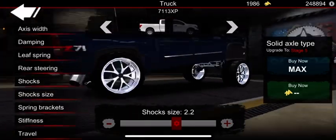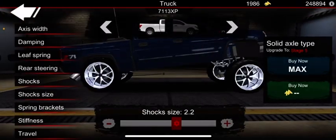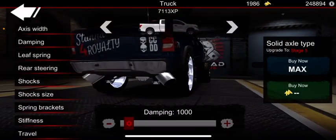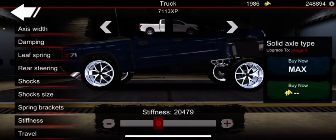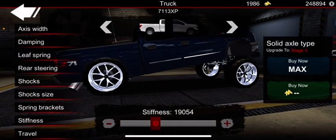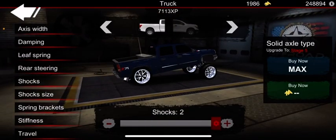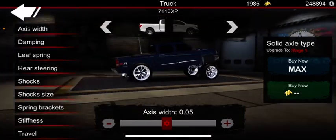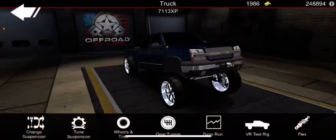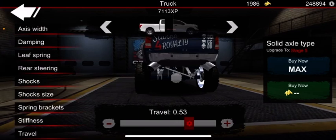I usually do leaf in the back most of the time, unless I'm doing solid axle pro in the front, then I'll do the same in the back. Leaf is more realistic since most real trucks have leaf in the back. With a squatted build, you can't really see anything stretched as long as it's not too high in the air. Let me show you — you can go out a bit and nothing looks really stretched in the rear if it's squatted.